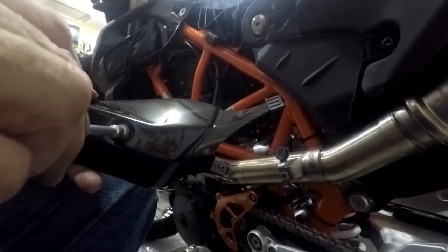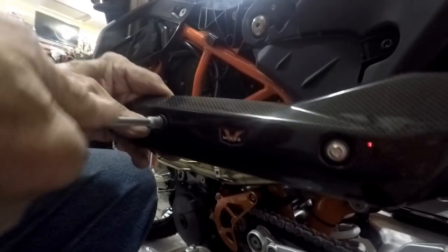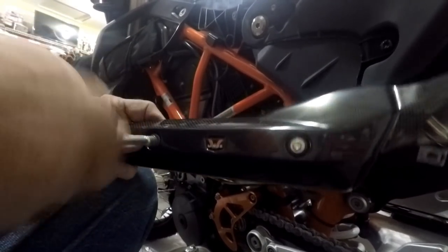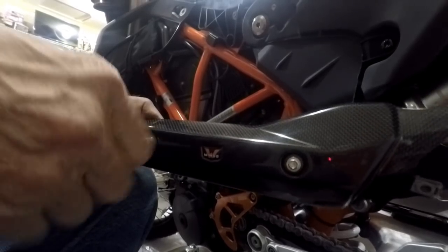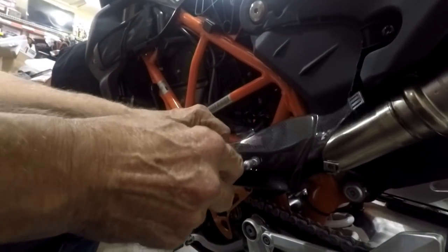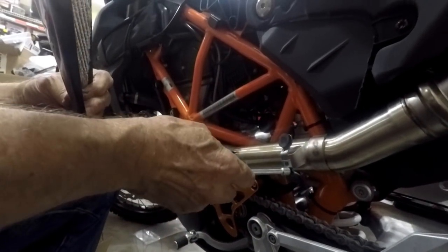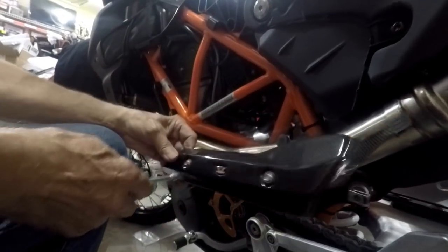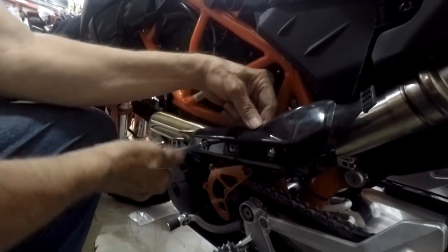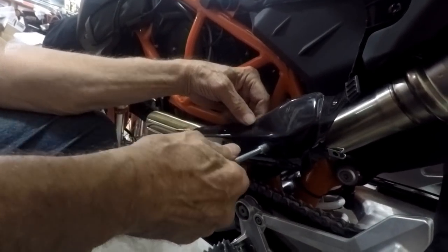I'll just wind this thing up in here — I'm screwing it into that washer. Now of course this one is non-adjustable and this one is adjustable, so if something moved since the last time I was working on this, we'll start with this one. Get that started and we'll see how we did. Pretty darn close.